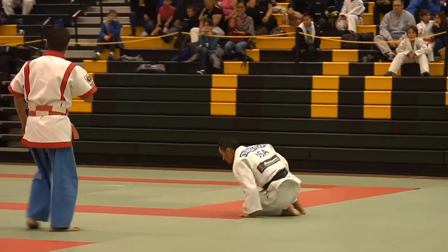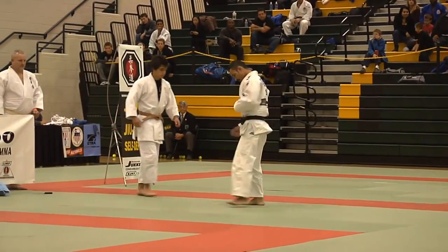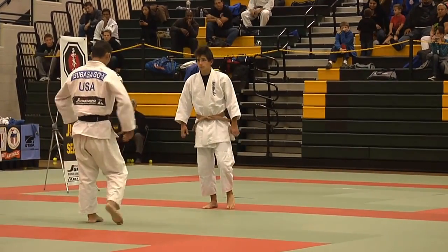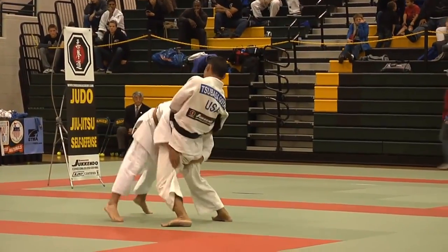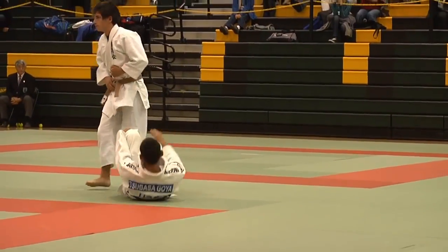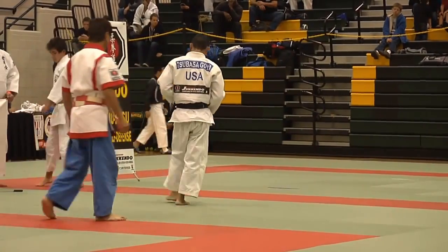For the next technique, a guillotine choke will be countered. This is a demonstration of how a typical fight ends when there's a guillotine choke. Now Sensei will demonstrate how to counter the guillotine choke using Juken techniques.